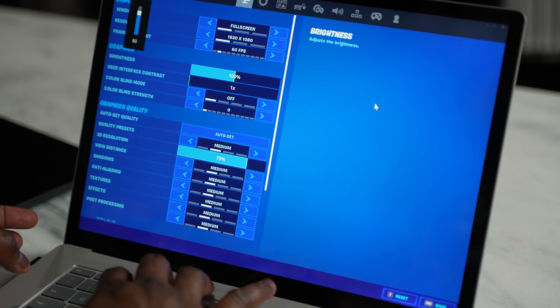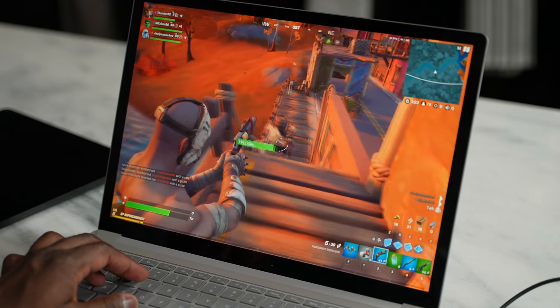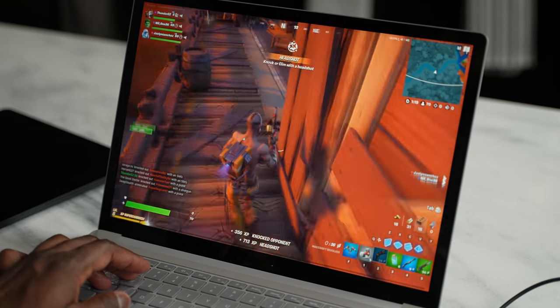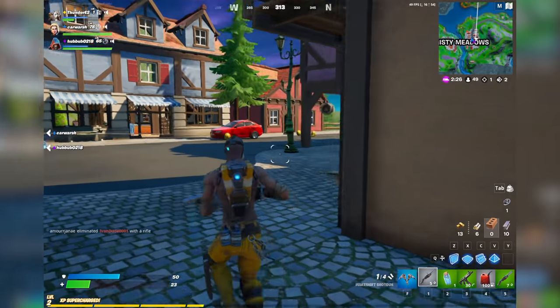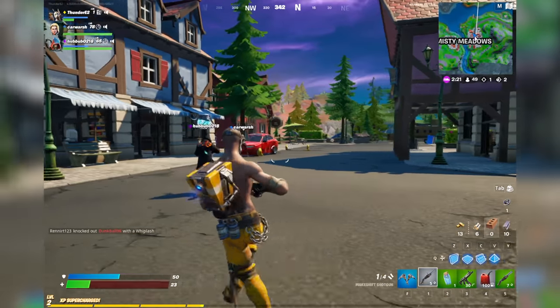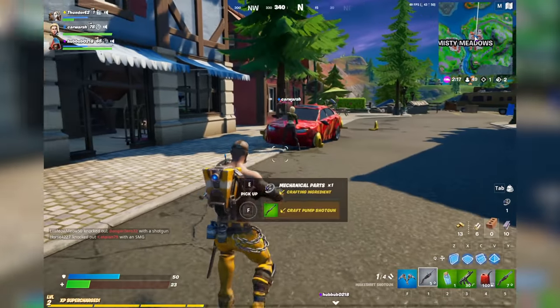Moving over to the Intel version, we ran at the same settings — 1620 by 1080 at medium — and it also ran close to 60 frames per second. It did dip a little bit lower sometimes in comparison, but nothing too drastic. Both of them run Fortnite pretty well, so if you're thinking of playing Fortnite, not a problem.